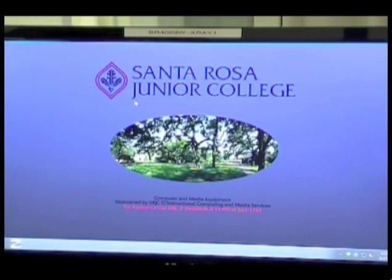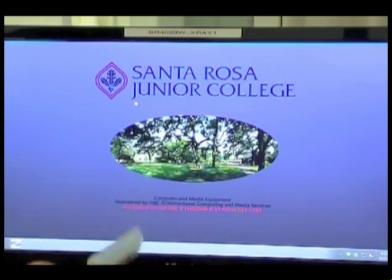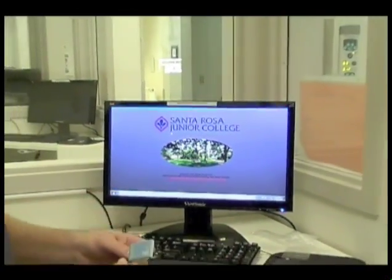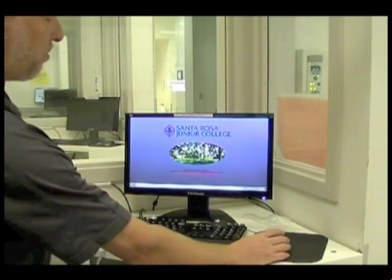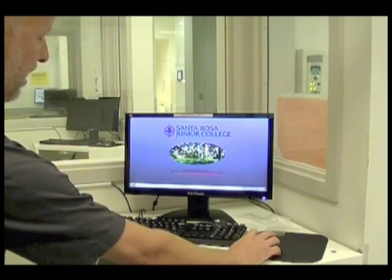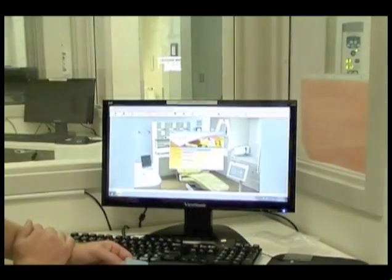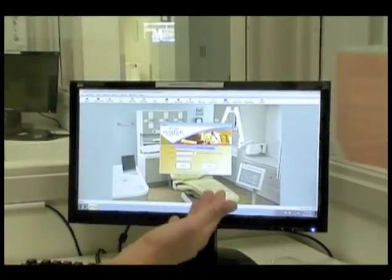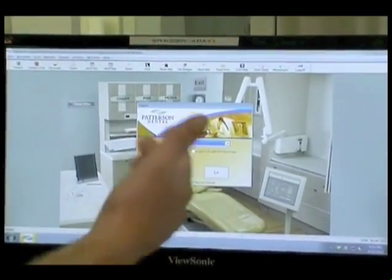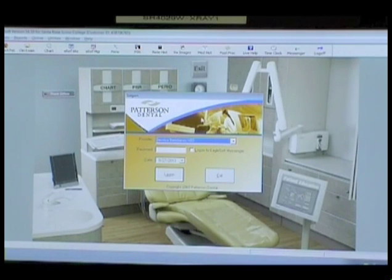So we went over sensor care and how valuable these are and how to protect the cord — and obviously we don't want to drop it either. Now we're going to talk about the software itself. When you come in in the morning, the monitors will be on and you just double-click the icon to open up the Patterson imaging software. With that icon you can access the patient schedule, their account, and their images — all the data is in one icon on the desktop.